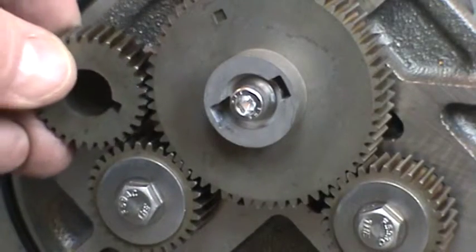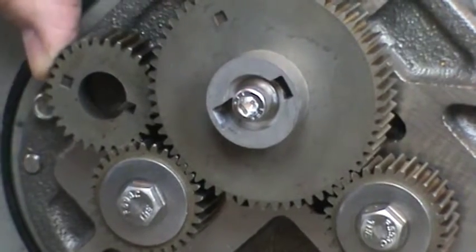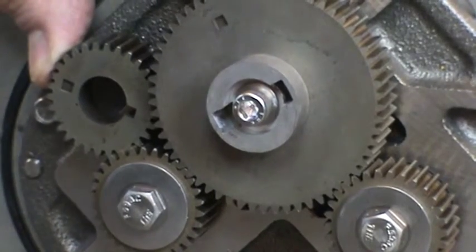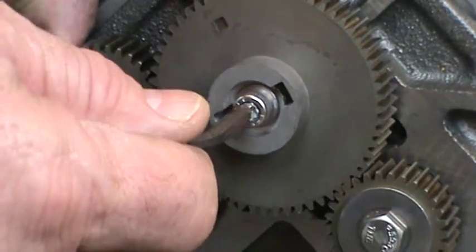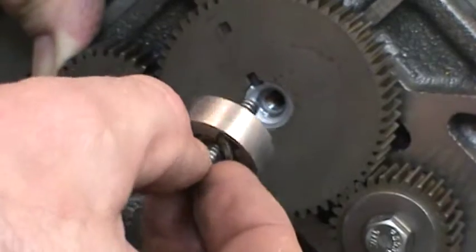If available, hold a spare displacement rotor gear as shown to prevent the timing gears from turning while loosening the fasteners. If unavailable, use a shop rag between the gear teeth. Use an Allen wrench to remove the blocking rotor screw. Remove the screw and the packing gland driver.